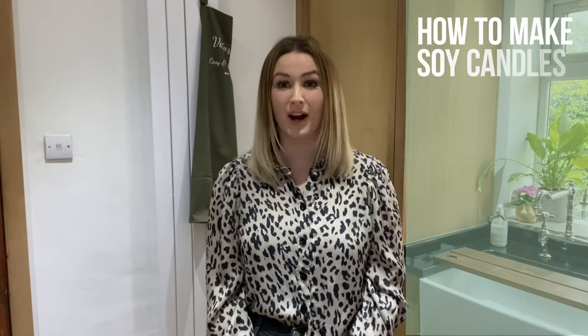Hi everybody, I'm Victoria from Cozy & Country here in partnership with Cozy Owl. Today I'm going to be showing you how to make candles using soy wax.